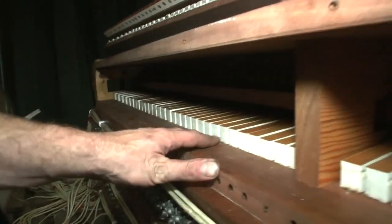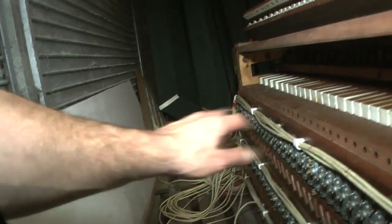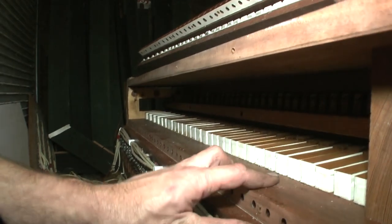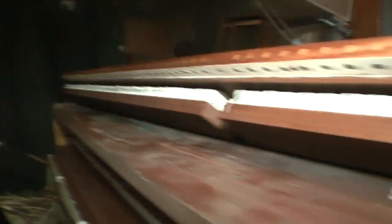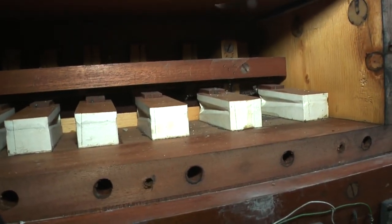I really have every confidence that if we just connect these 244 cables down here up to our control system, power it up with some wind, and stick some pipes on it, we're going to pretty much be in business straight away. There's going to be very little work needed on this to make it quite good, which is excellent news.